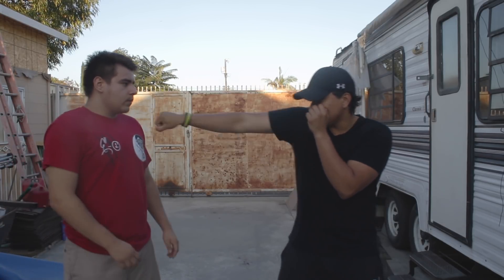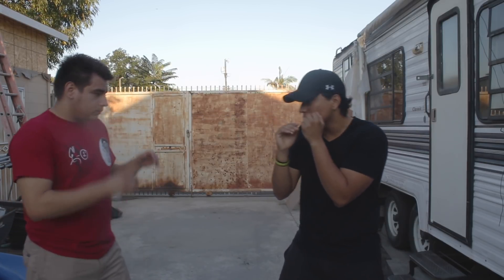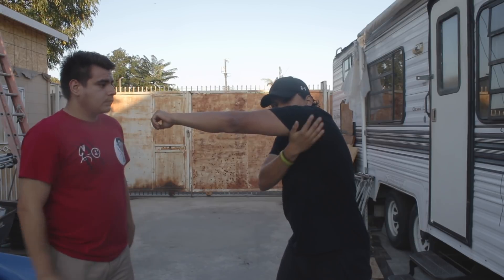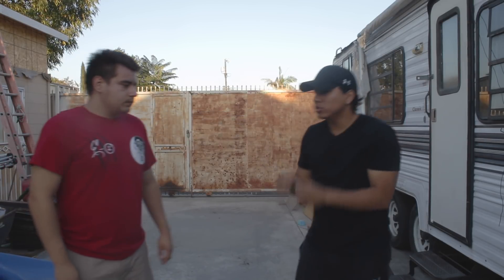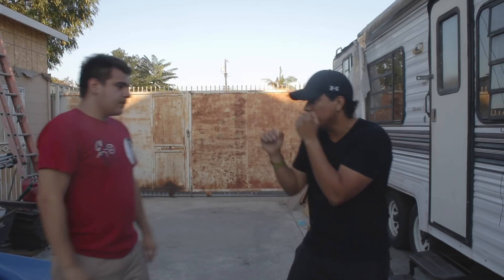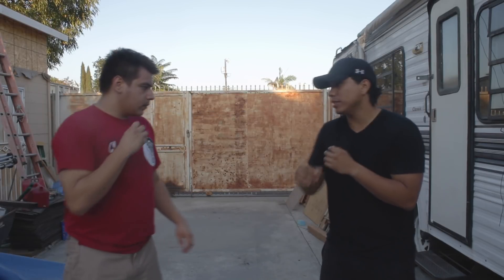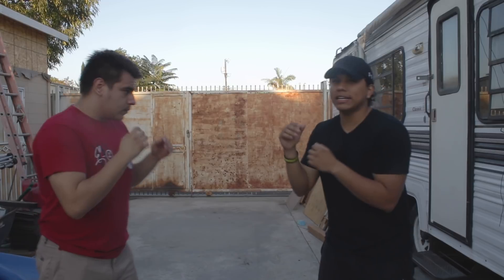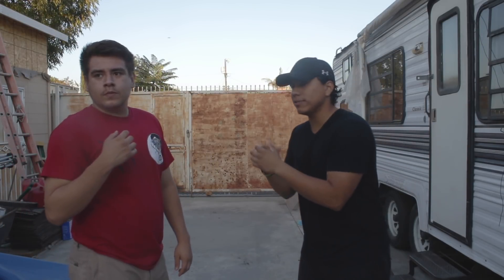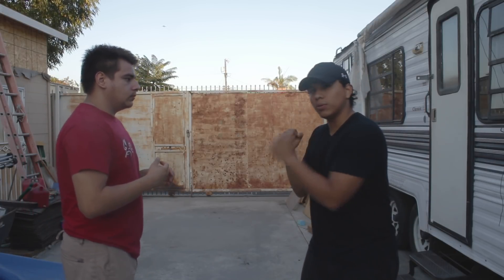From this angle you can probably see better — when I throw my left cross, my chin is right under this deltoid. You always want to try to keep your chin under your shoulders. That's a good guideline to follow: every time you throw, make sure your shoulder is protecting your chin. That's what I would suggest whether you're punching up high or going for the body.